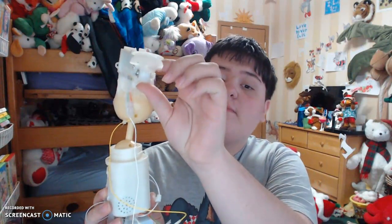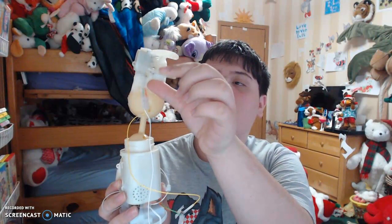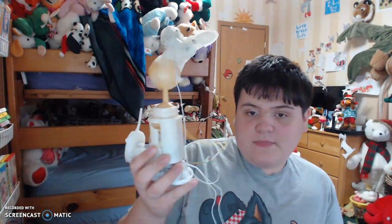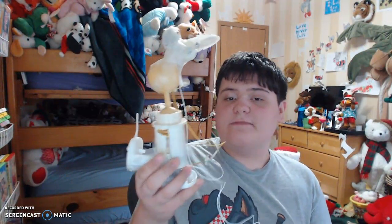It sings Macarena. I made a moving mouth. This is the mouth movement from the Chihuahua. It sings Macarena.